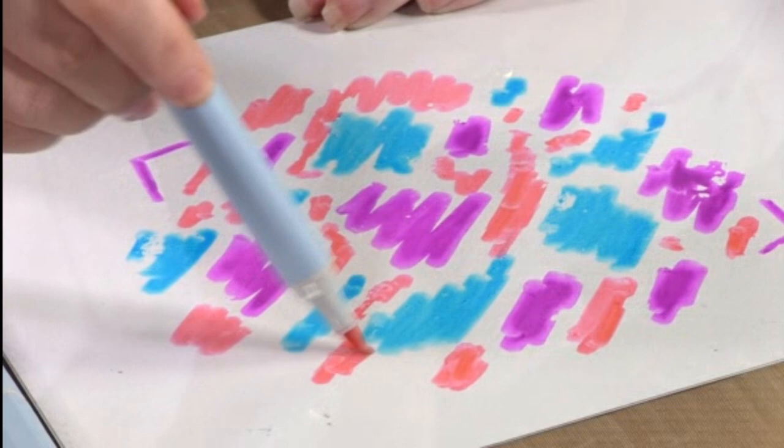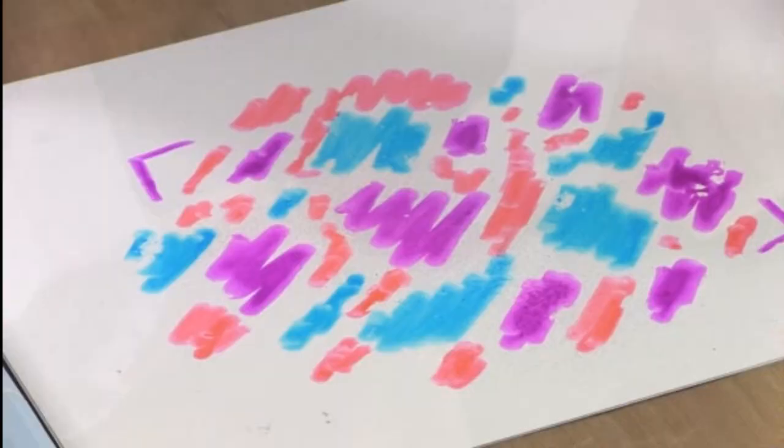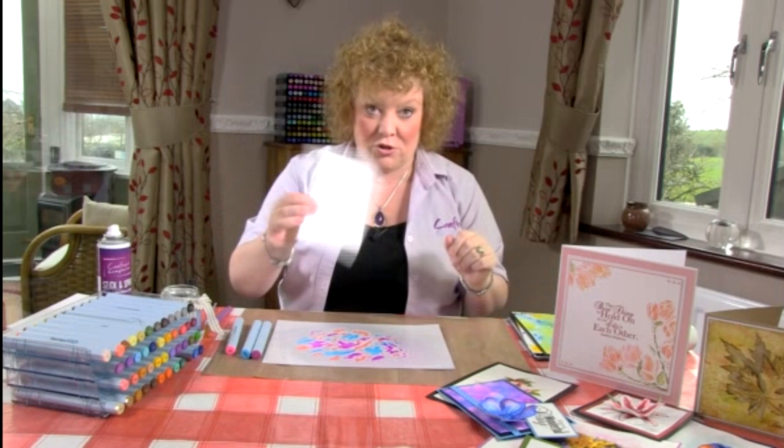Blue and yellow would have been fine because I would end up with little bits of green. So I've just scribbled randomly on there, and now I've got a little cosmetic bottle with some plain water. I'm just going to spray over the top quite liberally with water so that the color starts to mix.